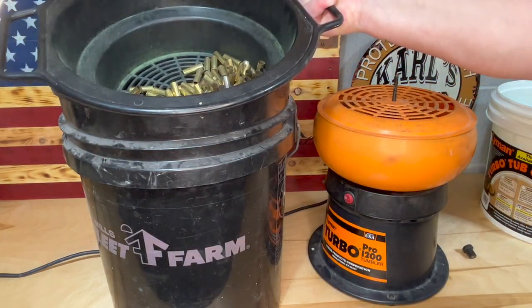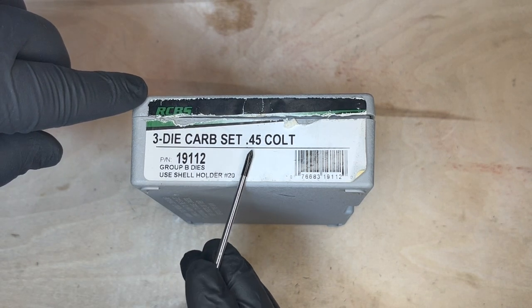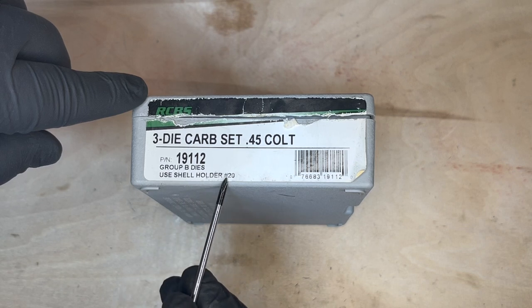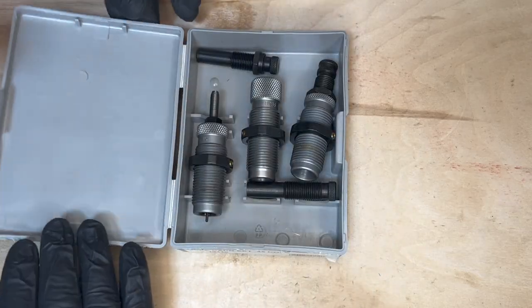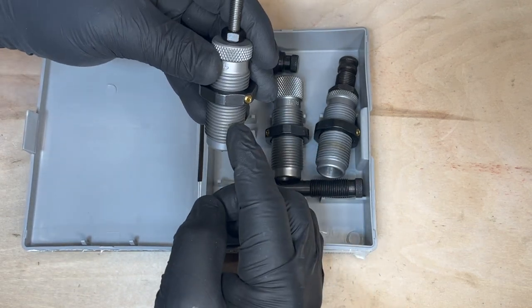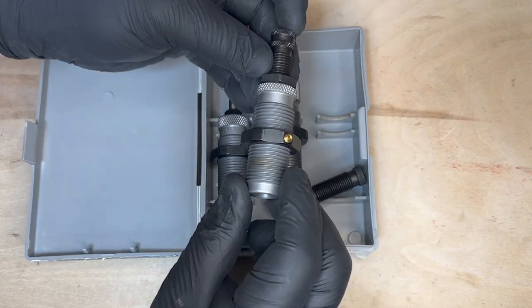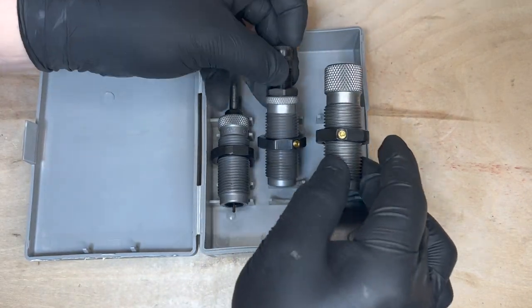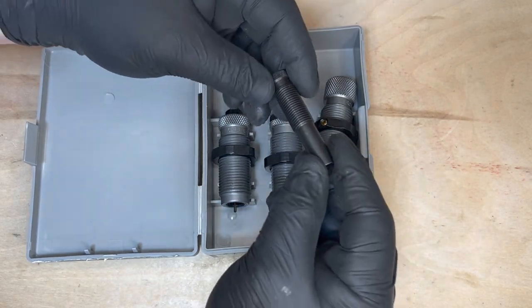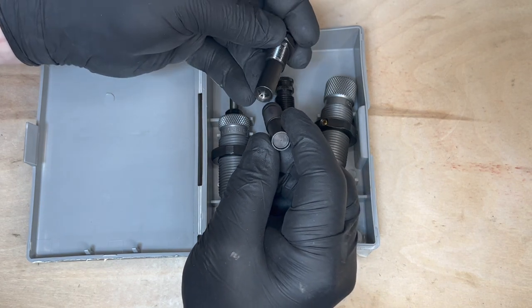Now we're ready to start reloading. Today we're going to be using the RCBS three-die carbide set for 45 Colt. It suggests using a number 20 shell holder. This kit comes with three types of dies: your resizing/depriming die, your expander die, and your bullet seater and crimping die. It also comes with two different types of seater plugs — one for flat nose and one for round nose.